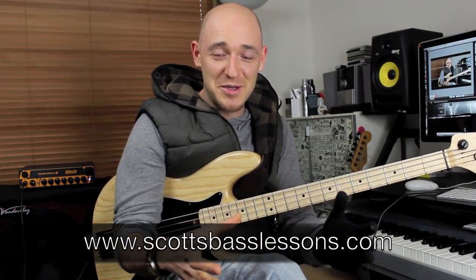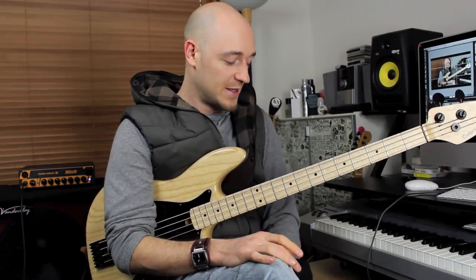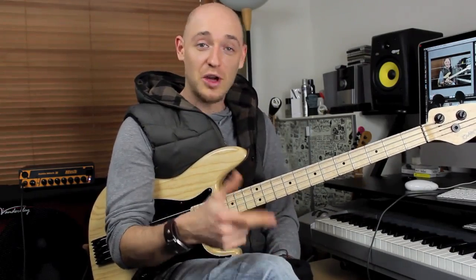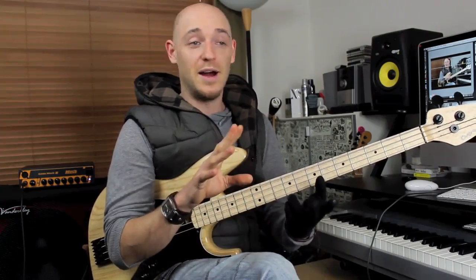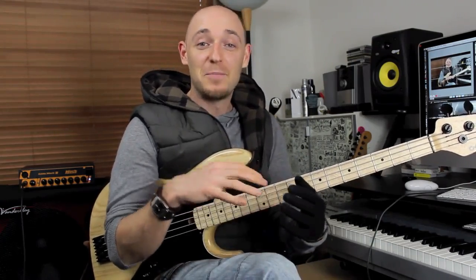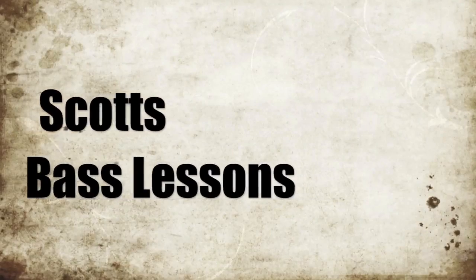Hopefully you've enjoyed this tutorial, and there will be another one coming your way talking about how I've actually learnt the pentatonics over the entire fingerboard — there's a little trick to that. If you haven't seen the website, go to scottsbasslessons.com — there are loads of tutorials covering soloing, walking bass lines, grooves, and creating your own grooves. Tell your bass playing friends about it. Until next time, I'll see you in the shed — take it easy.